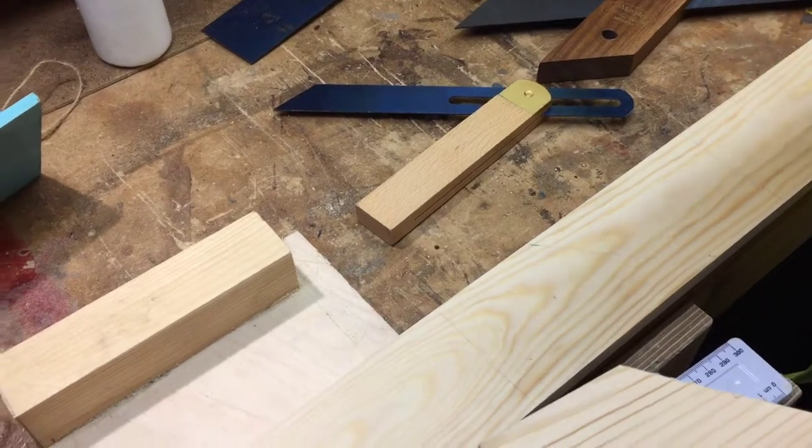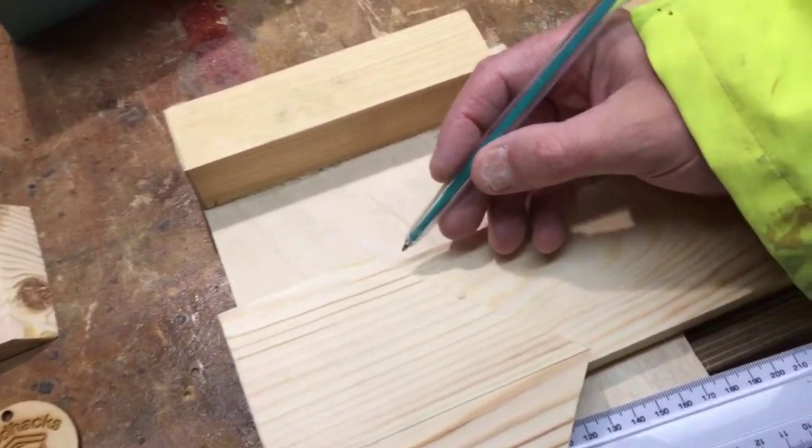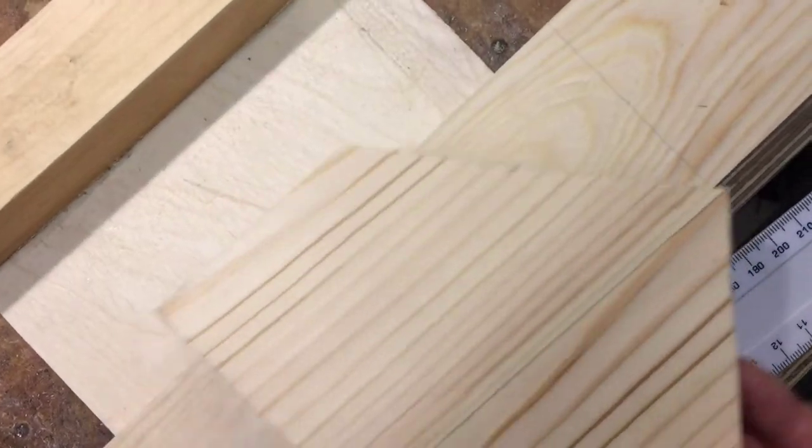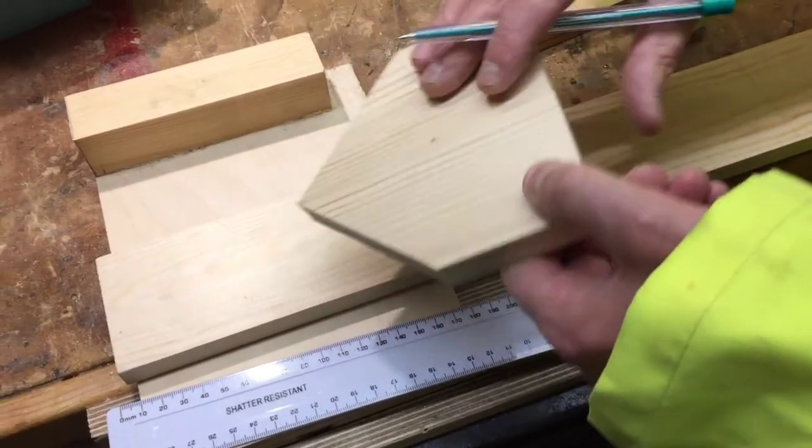Why are you using pen? I'm using pen because I want the viewers to see it. Normally it would just be penciled. Avoid pen because it can damage your work. And there's another one on the reverse.